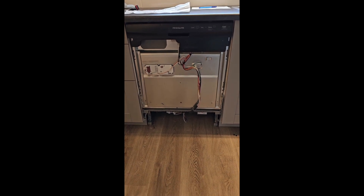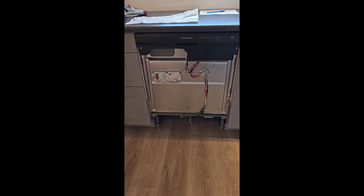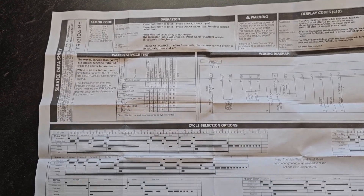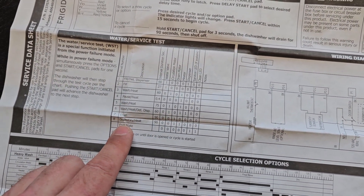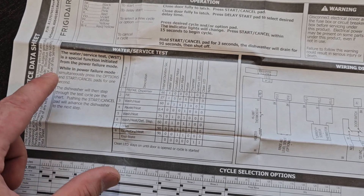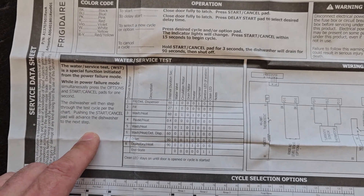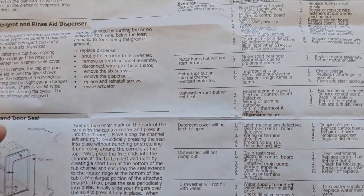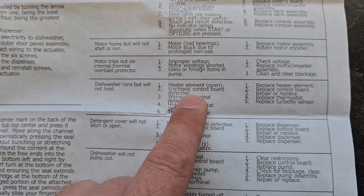I got a Frigidaire dishwasher and the complaint is no heat. I got the diagnostic sheet out on the counter. I just pulled this service data sheet out of the machine — you can run a service test which will test all of these individual things, but we need to put it into power failure mode. I can't gain access to the actual breaker, so we'll just have to follow the diagnostics. Dishwasher runs but will not heat.